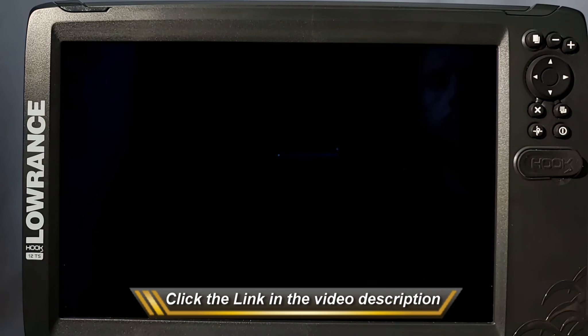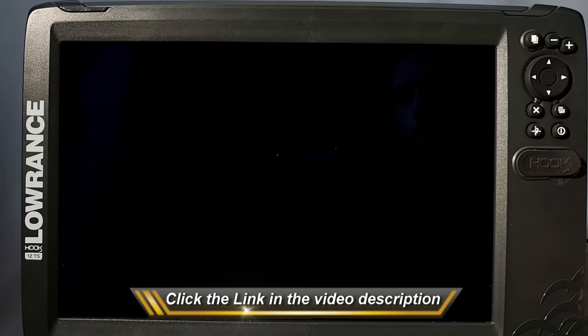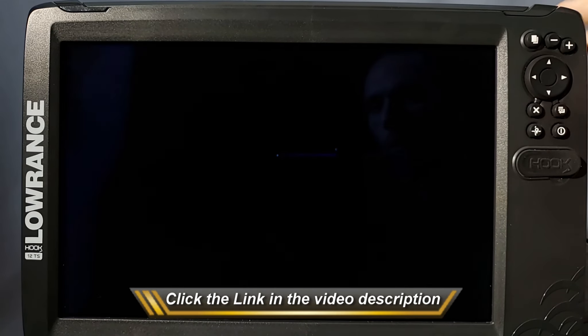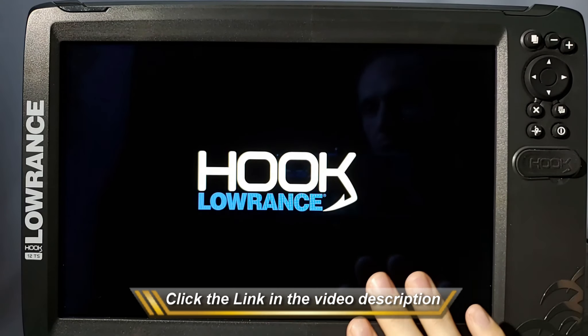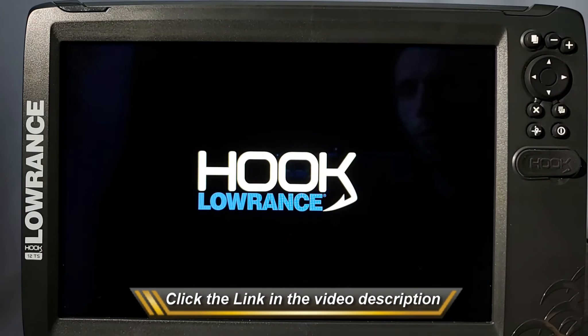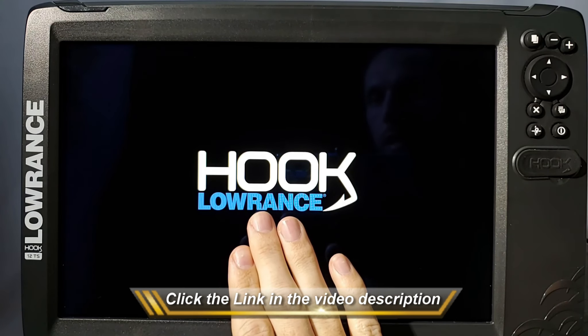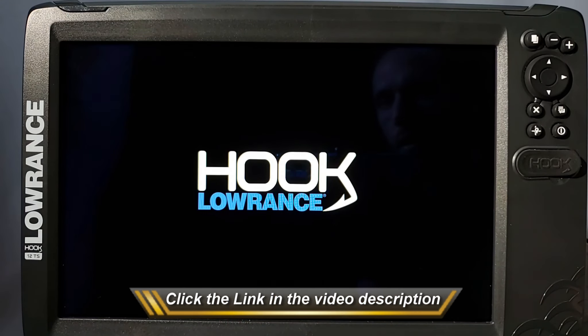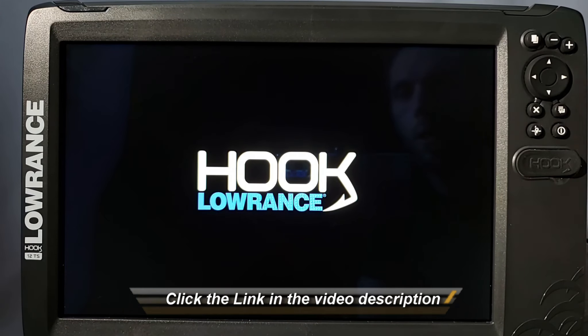Now I want to point out that if you go to turn your unit on and when it first loads up you can see it shows Hook, HDS, Elite, or whatever on the screen — if this comes up really dim or you just don't see it at all and all you hear is the beep, that means you do actually have a real issue with your display, and you're going to have to call Lowrance and send your unit in. But if you can clearly see the logo come up on the screen, it means all you have to do is quickly tap your power button a few times once the screen goes dark.